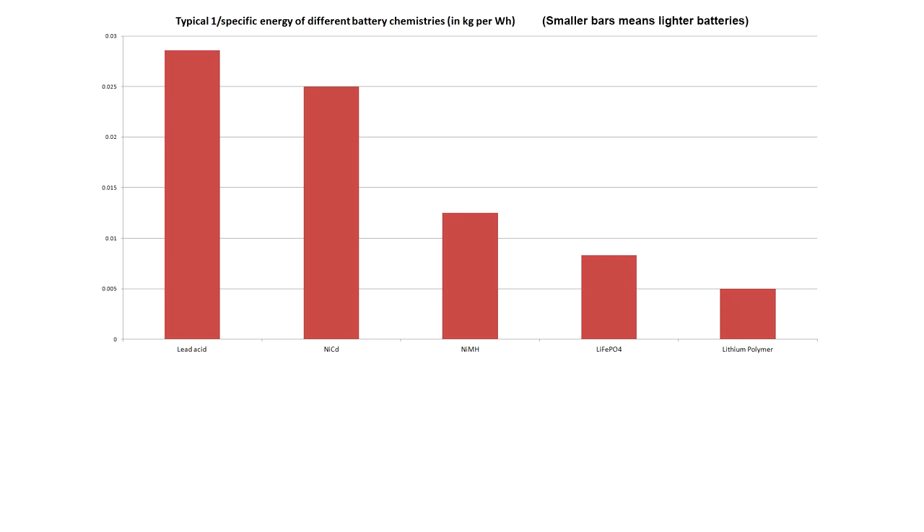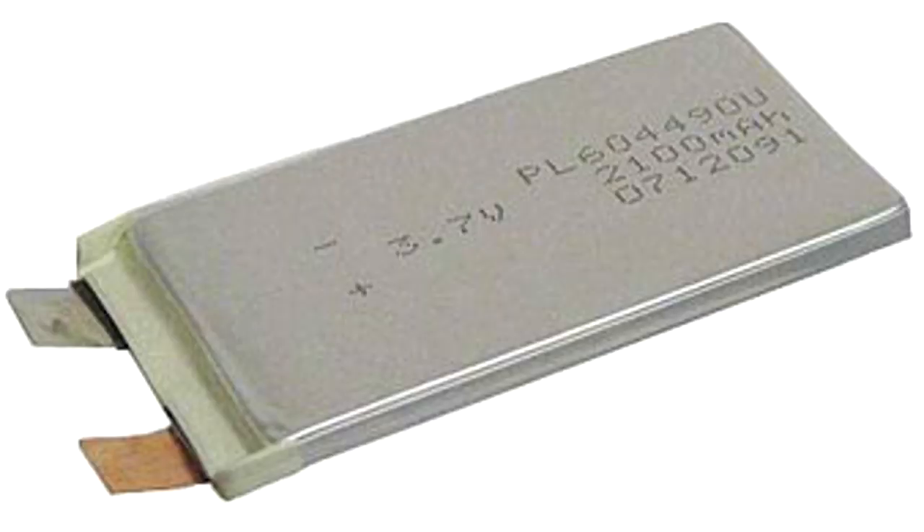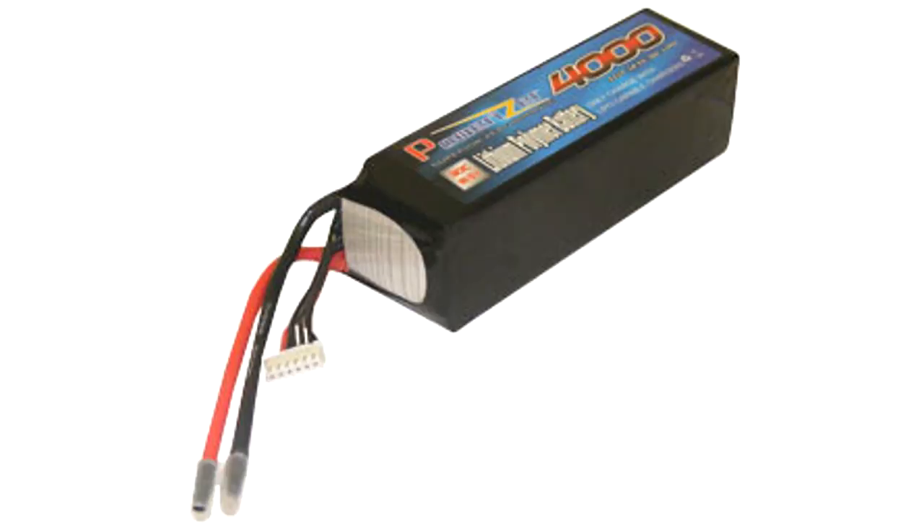Well, it's not that simple. Let's talk about the advantages and disadvantages of each type of battery, starting with lithium polymer. Lithium polymer, or LiPo batteries, are the highest energy density batteries available, meaning they store the most amount of energy for a given size.